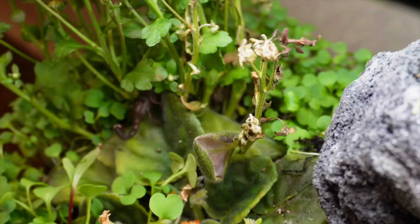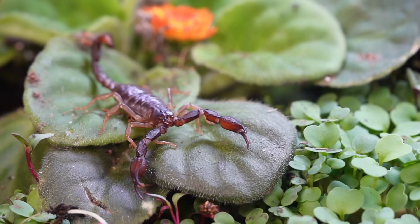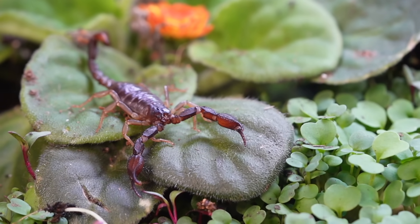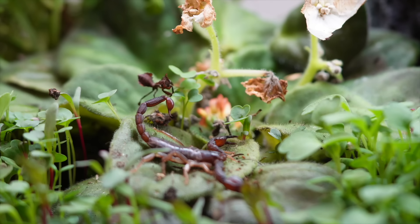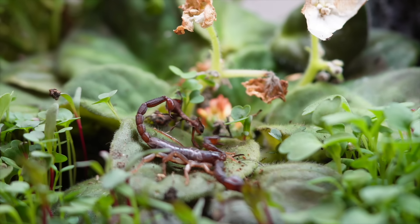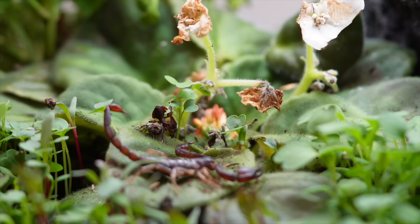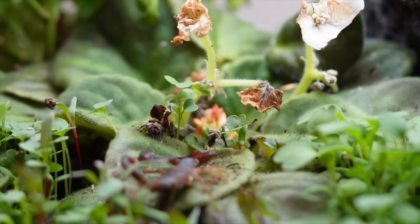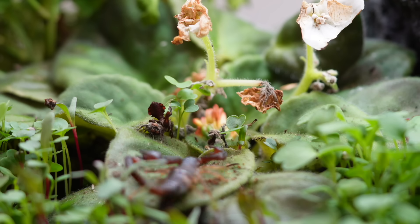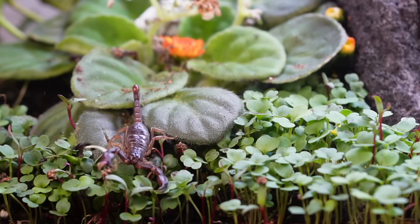But one day, this scorpion crawled out across the leaves and into the ghost mantis territory. The scorpion stood perfectly still. The mantis walked straight toward it and nearly stepped over the motionless predator. For a long second, the mantis and the scorpion faced each other — two hunters sharing the same stage. This time, the mantis turned away, leaving both creatures unharmed.